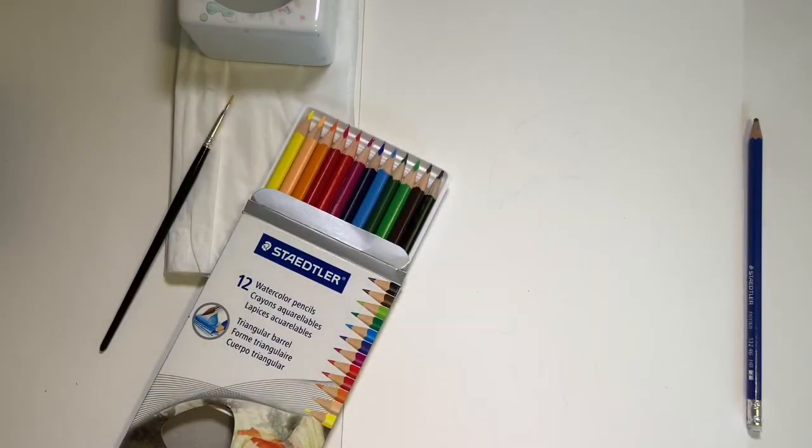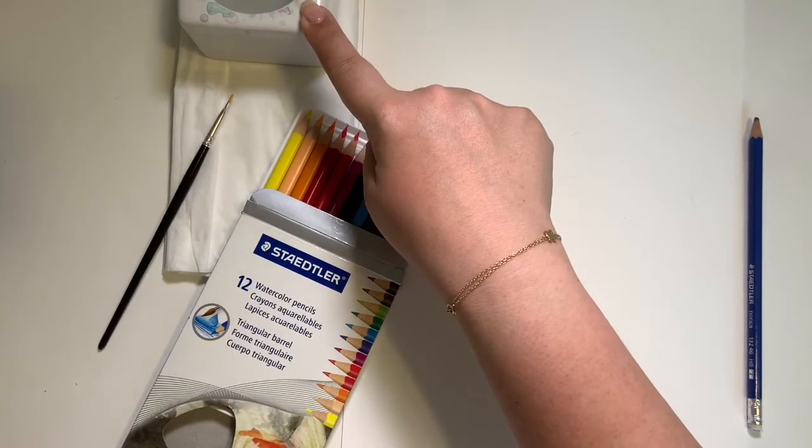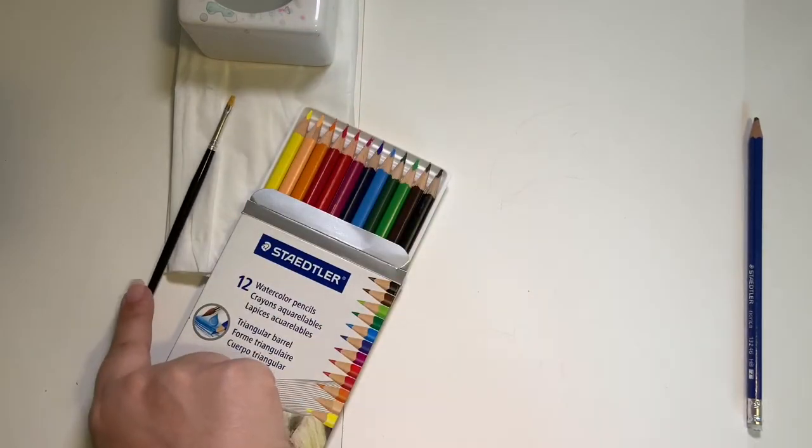Before we get started, make sure you have everything you need to create this painting. You'll need a pencil, some watercolor paper, some watercolor pencils, a paper towel, a container filled with water to wash off the paint, and a paintbrush.